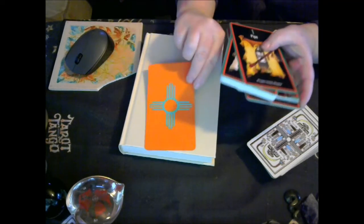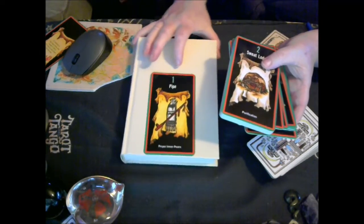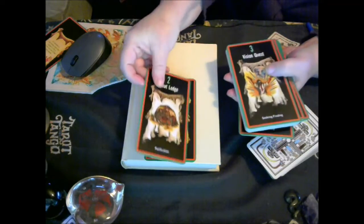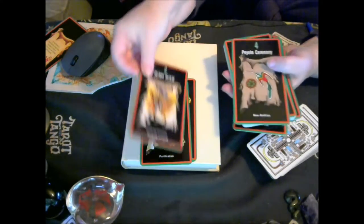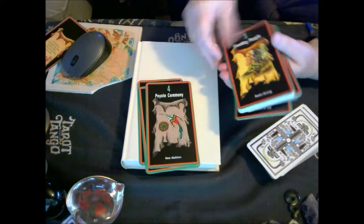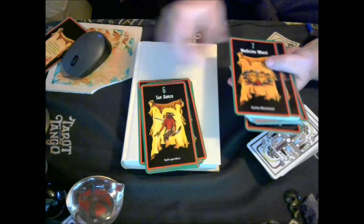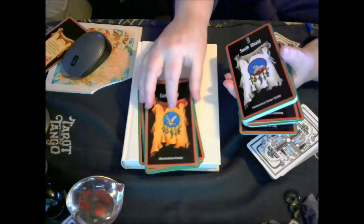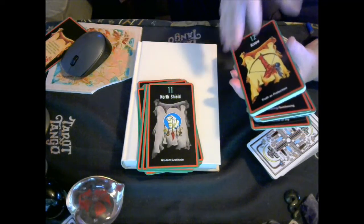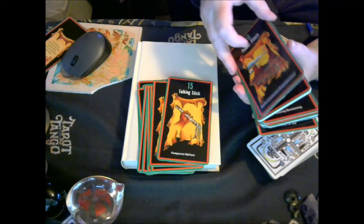That's just the title card there. That's the back of the cards, which are beautiful. As you can see, it's got the number, the title, and some keywords at the bottom. It's just going to take a bit of time to go through them all. Each card has quite a bit of info on it with the imagery. This is going to take a little bit of time for me to re-acquaint myself with this deck.